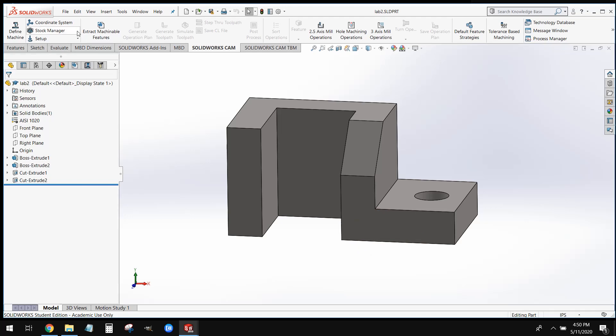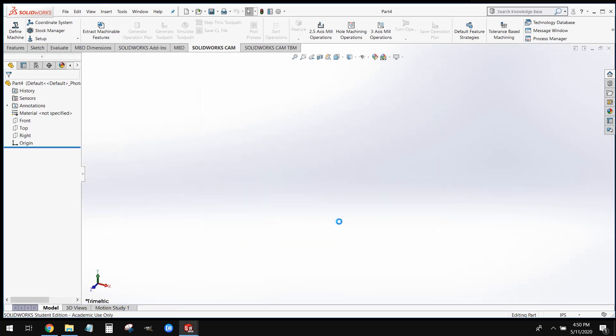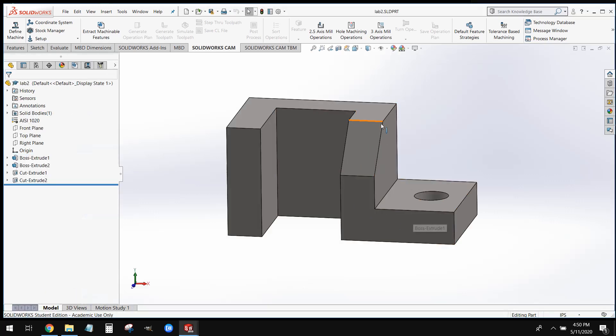So what we can do is, just like we always do, we can create a new part file. Whenever we create a new part file, we're going to set our units to inches — we're going to be working in inches for this part. What we're going to focus on is this right half of this shape. We're going to draw this L bracket out.